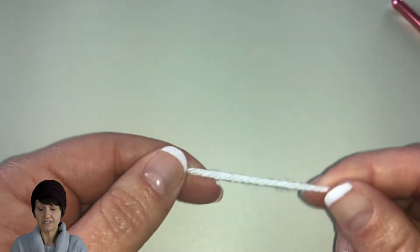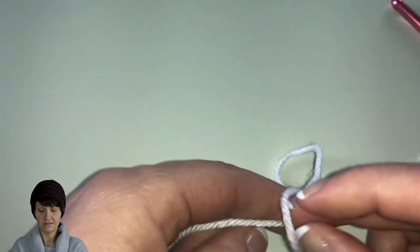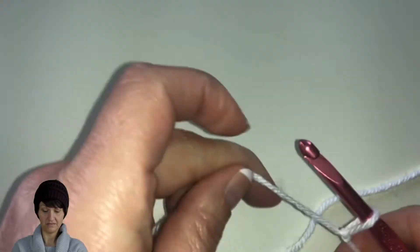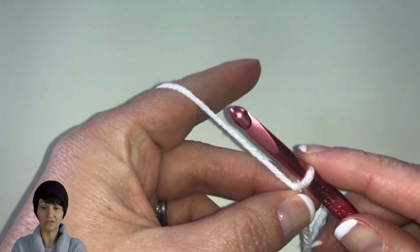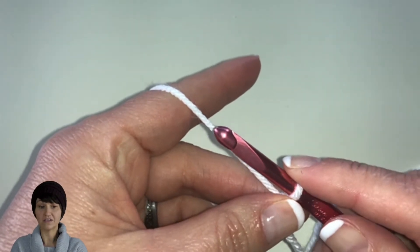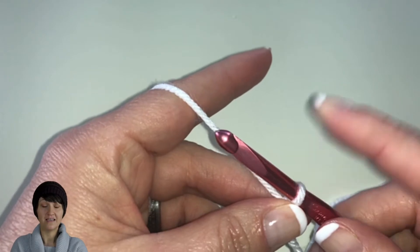So let's go ahead and get started. We are going to start by creating our slip knot. Once you have your slip knot created, make sure it's on your hook and make sure the tension is right. We don't want it too tight because it makes it hard to work into the stitches. We are going to start by chaining a total of 37 chains.